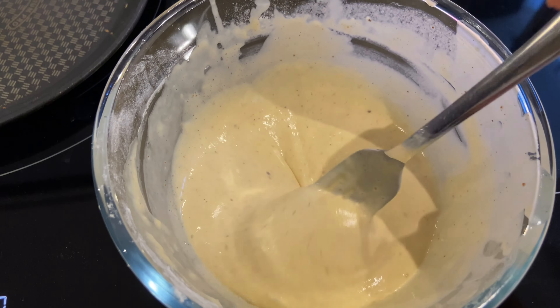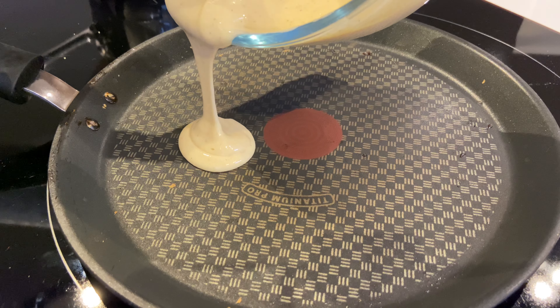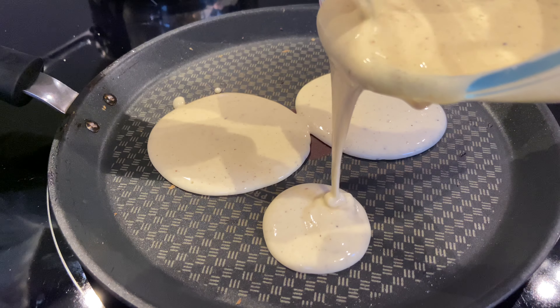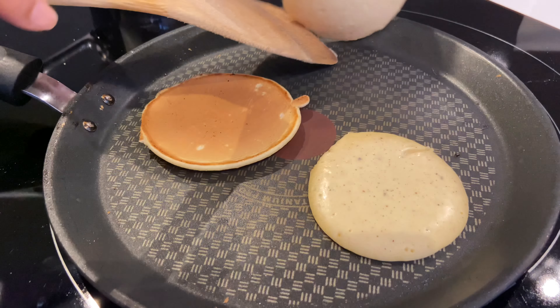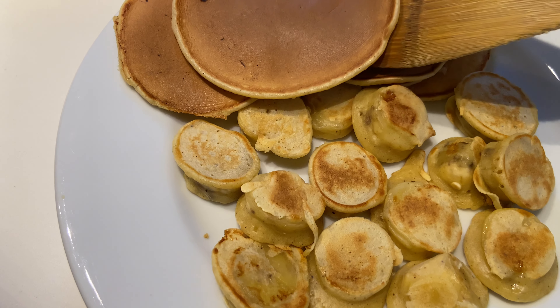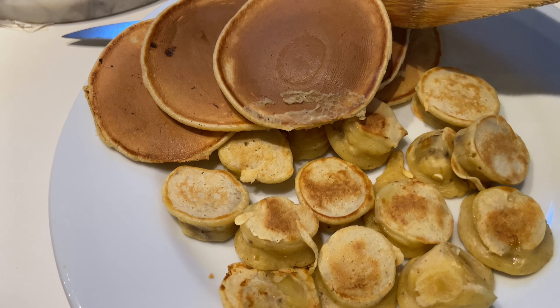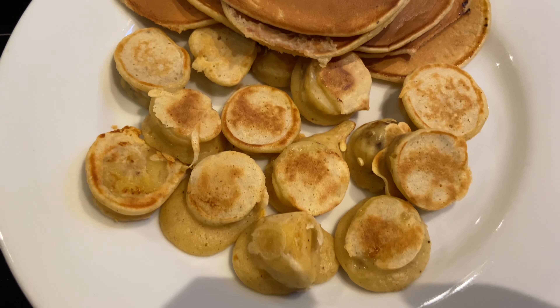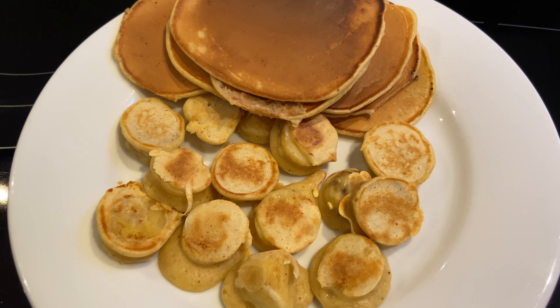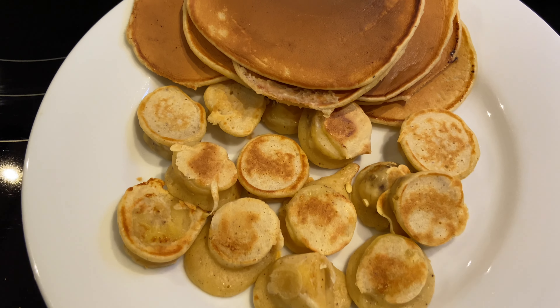Avec la pâte qui me reste, j'ai rajouté deux cuillères à soupe de sucre pour la sucrer un peu parce que je ne l'avais pas fait. Je termine avec des pancakes classiques pour ne pas gâcher la pâte. Le résultat : super bon, très rapide et facile à faire mais délicieux.